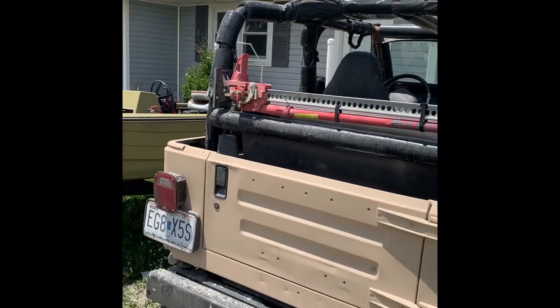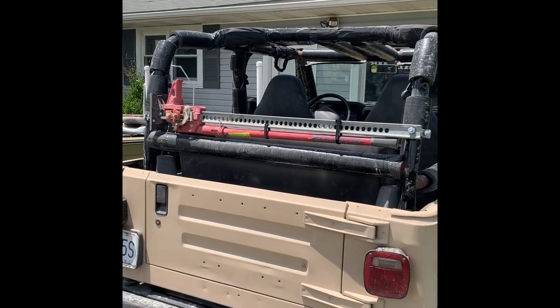And there you have it — a high lift jack mount for like $6.